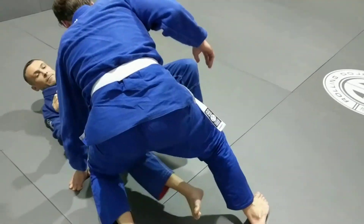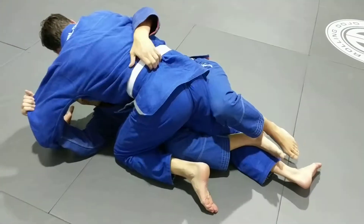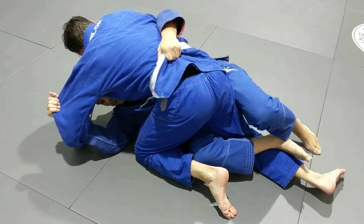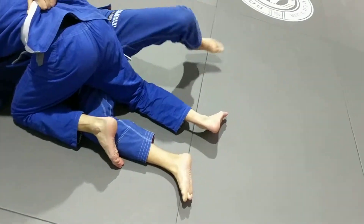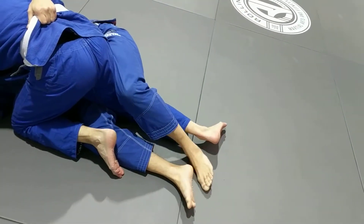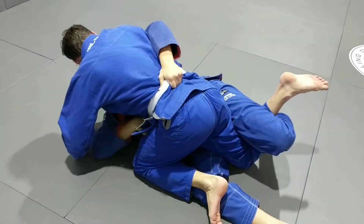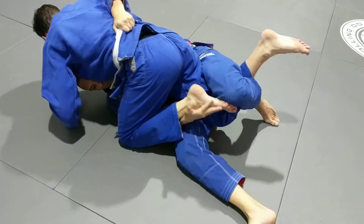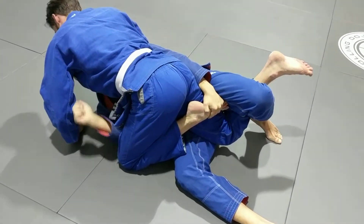Deep calf guard. We get to the cross-face. I go underneath and I grab the belt. This foot goes in the centre. This foot over here goes over, hooks the leg back behind me. My hand here goes underneath the knee, grabs, and my hand grabs a foot that goes up in here.